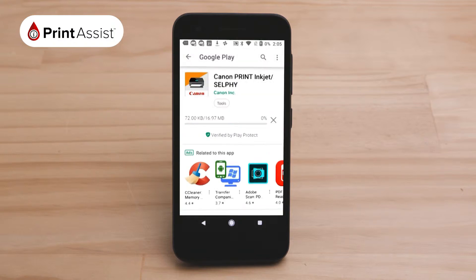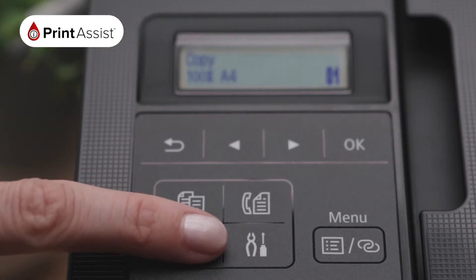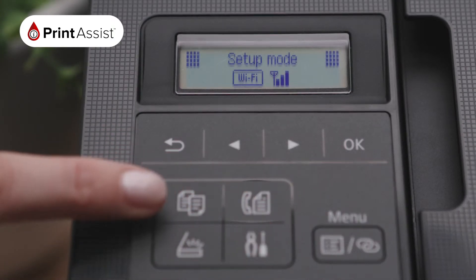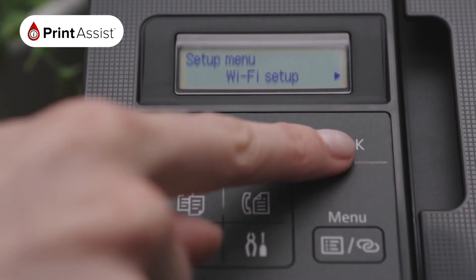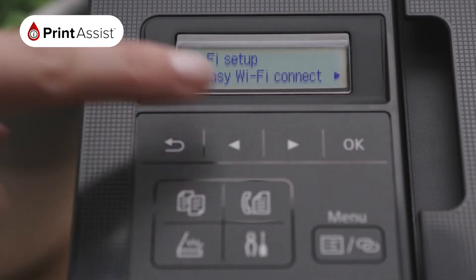While it's downloading, go to your new printer. Using the Operations panel, press the Setup Mode button, which is located here and has a small pair of pliers and a screwdriver pictured. Select Wi-Fi Setup by pressing OK. Then choose Easy Wi-Fi Connect and press OK.